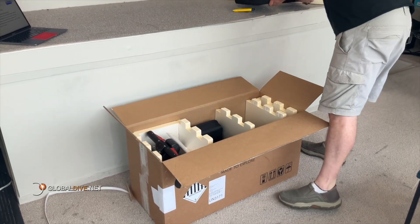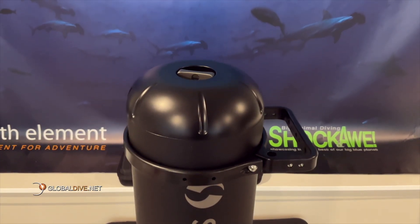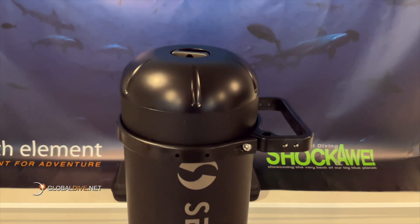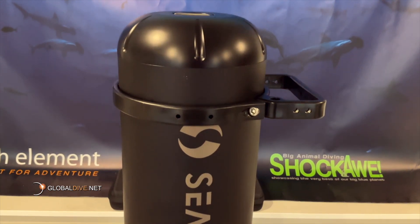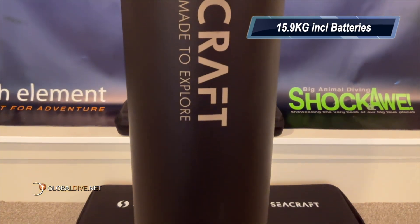The scooter comes with a whole host of accessories — we'll come to these in a sec. And here she is. Check out this sleek design: the Seacraft Future Air 800. Weighing just 16 kilograms with the battery, this thing is a beast, yet it's still so compact.